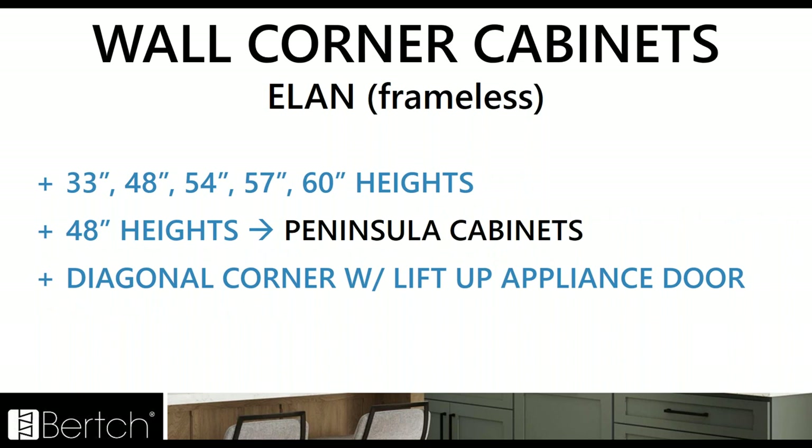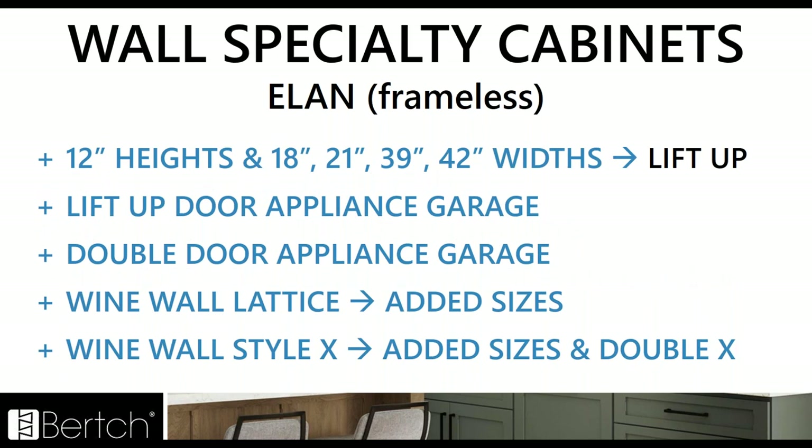For wall corner cabinets in Elan, we just added those heights that we needed — 48 height for peninsulas and the diagonal corner with lift up appliance garage. For specialty cabinets, all those same sizes we added for Kitchen Plus lift up cabinets we added for Elan as well, including the lift up appliance door, the double door, and for the wine wall — both the lattice and the style X — we added several different sizes to match what we did in Kitchen Plus.